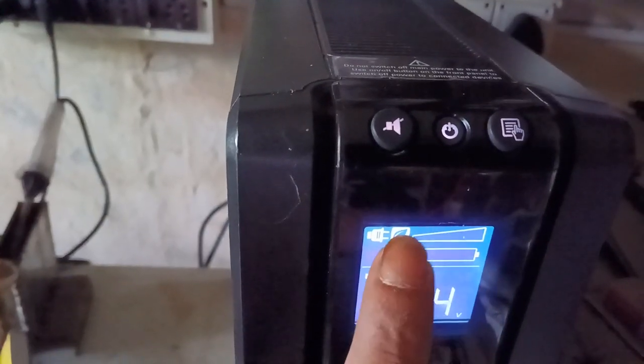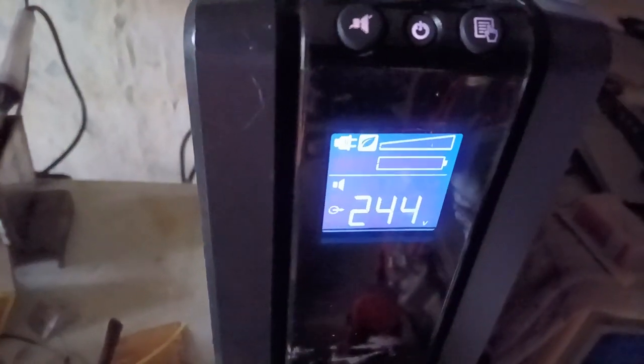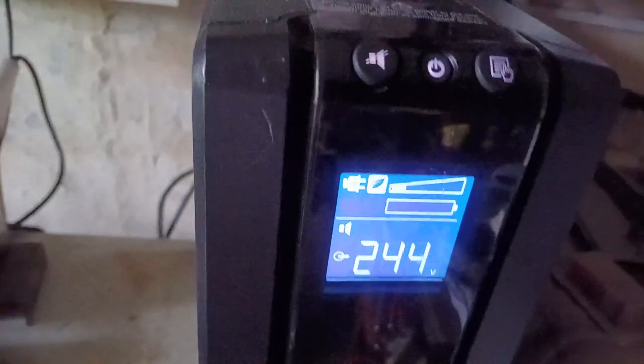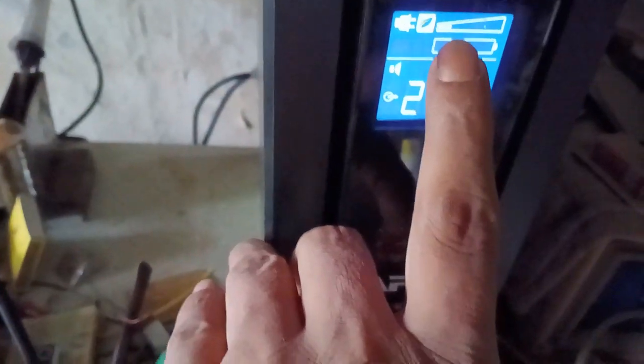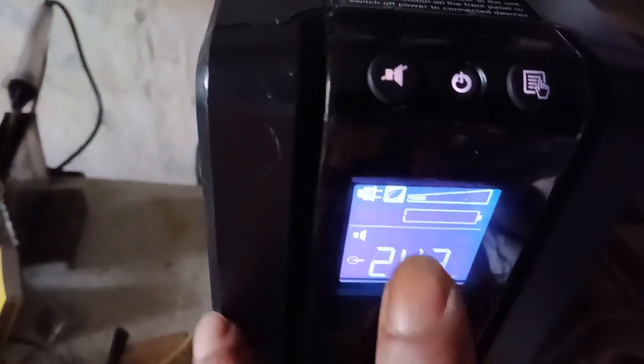There is no load at all. Look at this — if I put my PC through this as a load, then you can see the load level. Look at this — that is your load level showing here. My PC is already on. Look at this — the PC is also on, and that is the load level showing here.